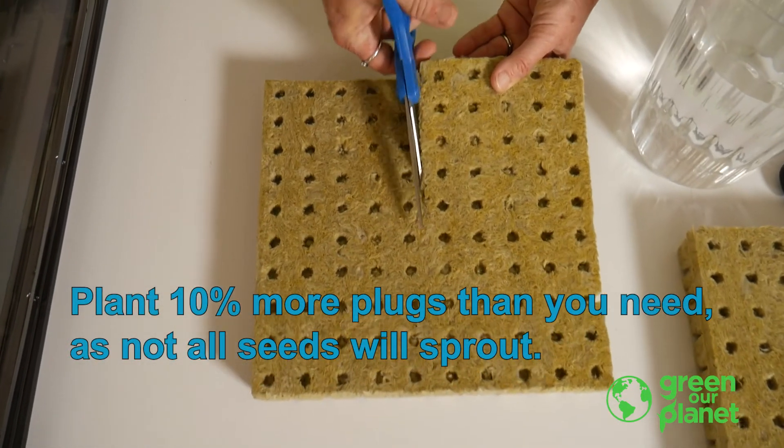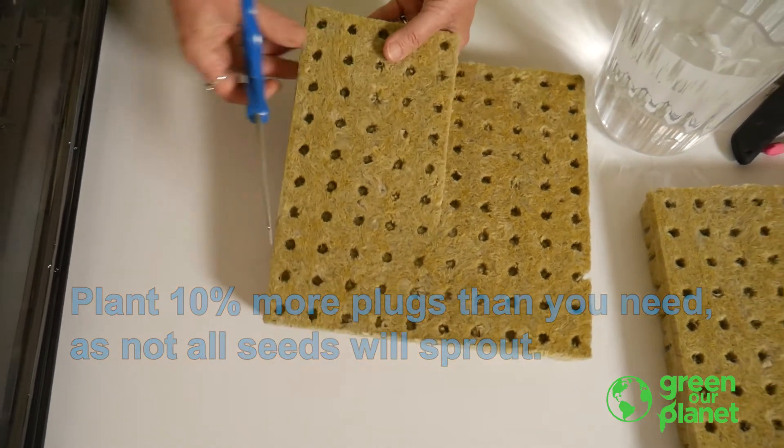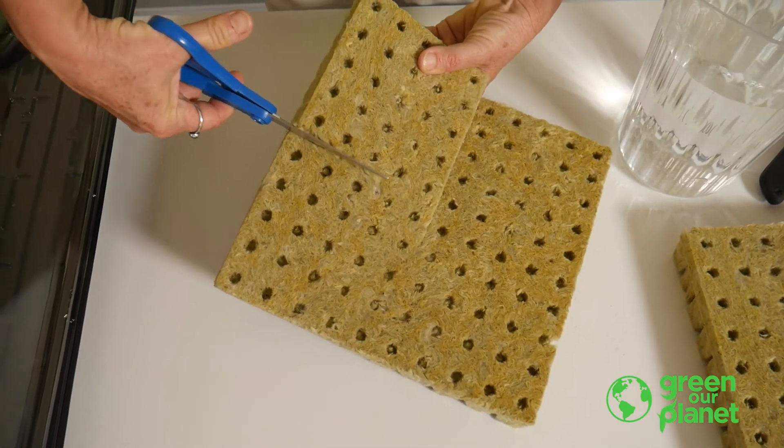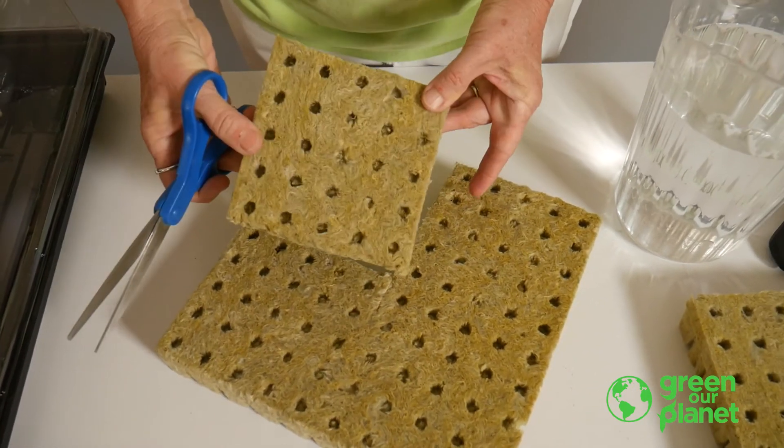A good teacher tip is that if you want to allow students to start the seeds, consider cutting the plugs into groups of several plugs that small groups or individuals can work with. It's best not to cut them into individual pieces if possible, just because it's hard to get them to stand up in the tray later.